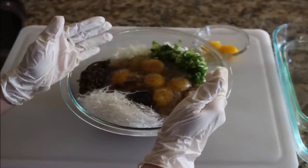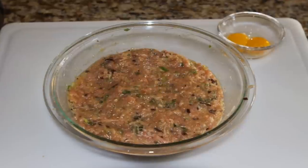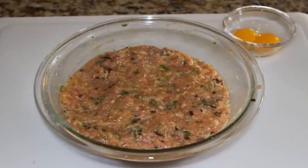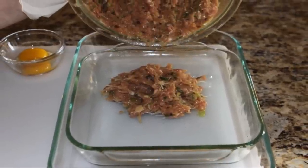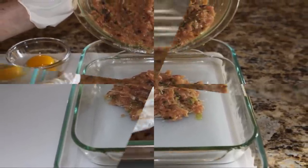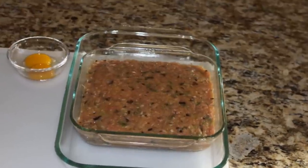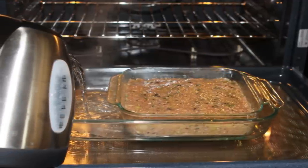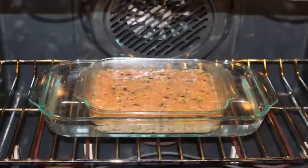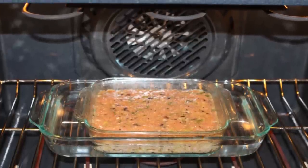Back to the meat mixture. Now combine everything together — using our hands is the best way to get everything nicely blended. Put the meat mixture into the smaller baking dish and distribute it evenly. Now pour boiling water into the larger baking dish, filling it about halfway. Put both baking dishes into the oven and bake for 45 minutes.